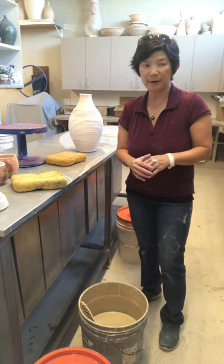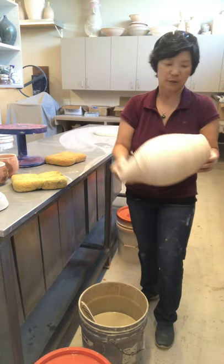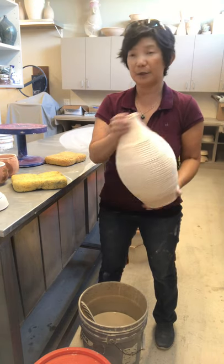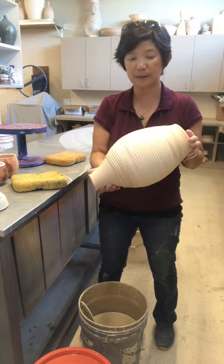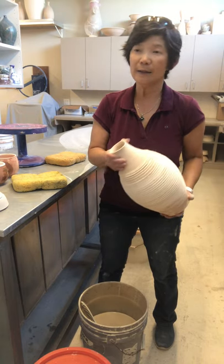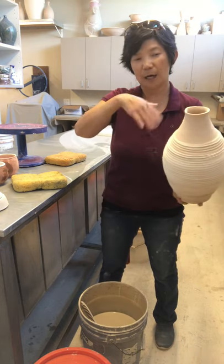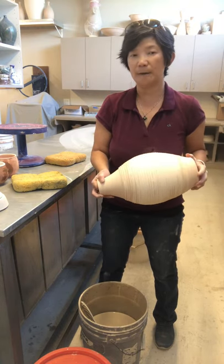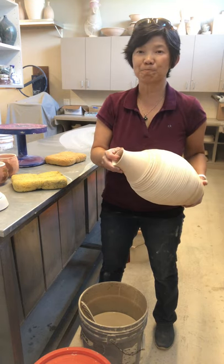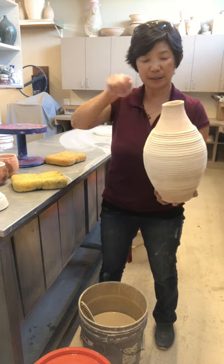In this video I'm going to show you how to glaze a vase. When you start glazing, make sure to take precautions — if your piece has been on the shelf too long and has too much dust, make sure you blow them off. You can rinse the pot or put it under the compressor and blow it off.